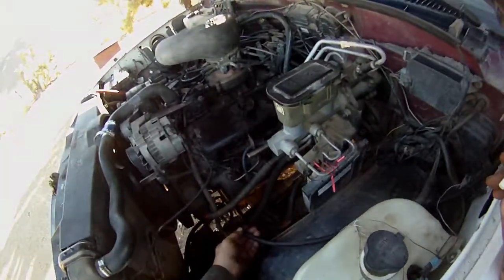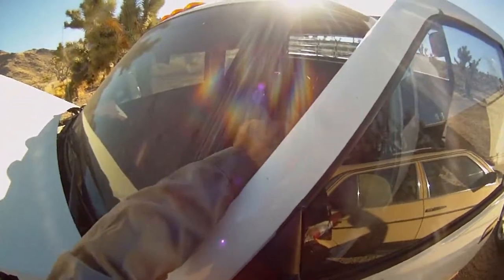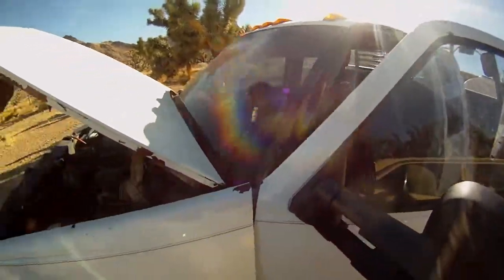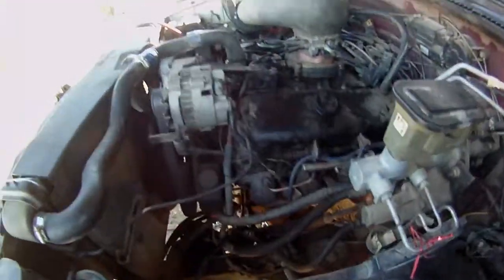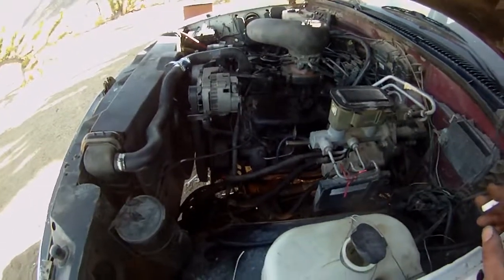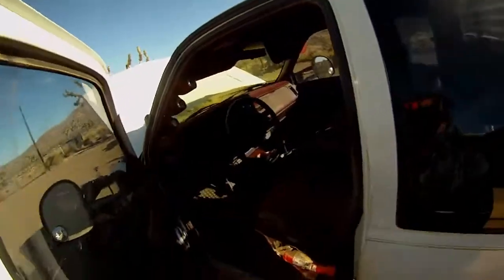Alrighty, I got the oil gauge all hooked up and they do give you this nice long hose — it actually will fit into the cab, but I think it's pretty cool I can just put it right on the windshield. Hopefully it'll stay there for me, but I can quickly grab it after I start the truck up. I got a little bit of Permatex thread sealant on there and hopefully it doesn't leak — it really shouldn't. Yeah, let's check this out. It's the first time I've ever used an oil pressure test gauge.